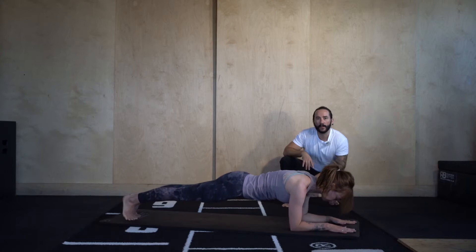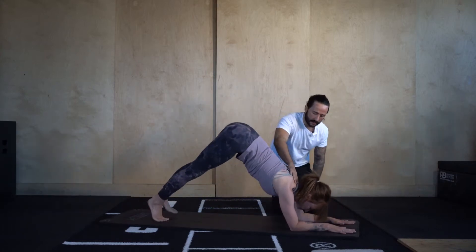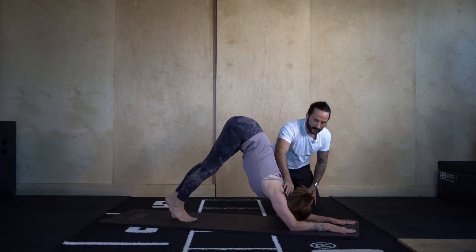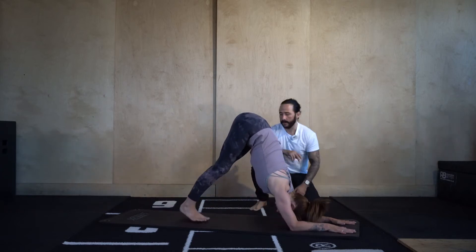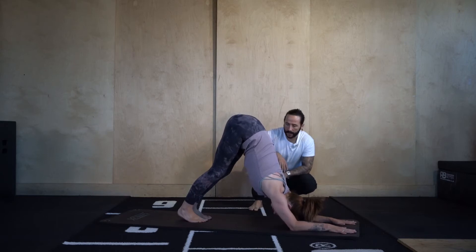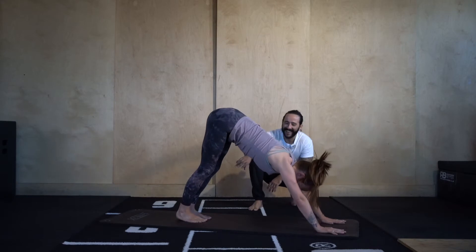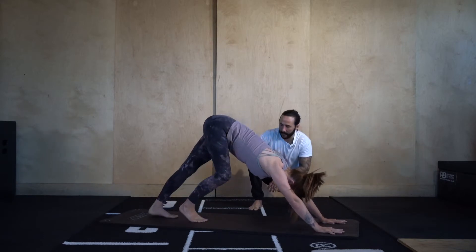From here we'll go into dolphin pose — just tiptoe the feet in, push the chest back towards the thighs, relax the neck, and stay there pushing back. Then come into down dog, one forearm at a time. Lift up onto the palms, and then down dog — walk your feet back a little bit.